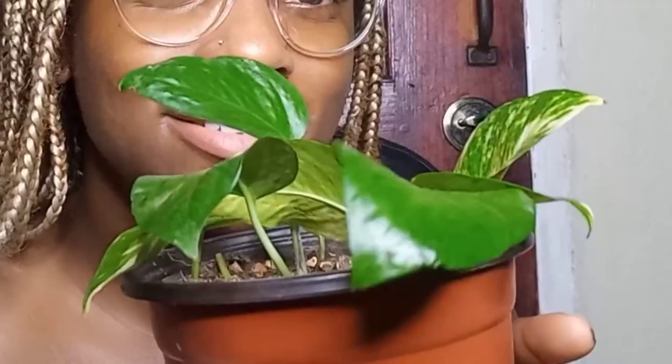This is the macrame plant hanger. And I'll show you guys how it looks on Oscar. This is Oscar — say hi, Oscar. Looking like a snack. This string here that you see is part of the capillary system I was talking about earlier. Let me know if you want to learn about the capillary system and how to make one of these — let me know in the comments so that I can have content.